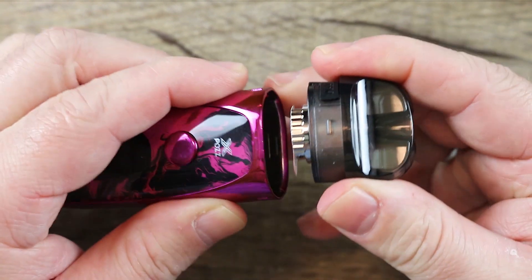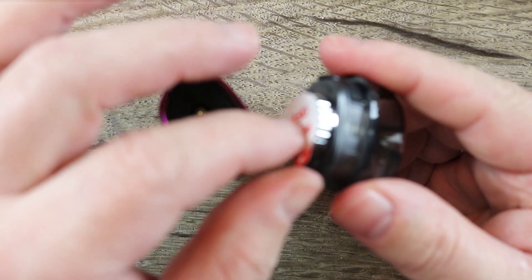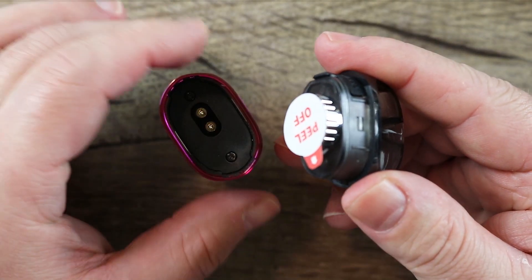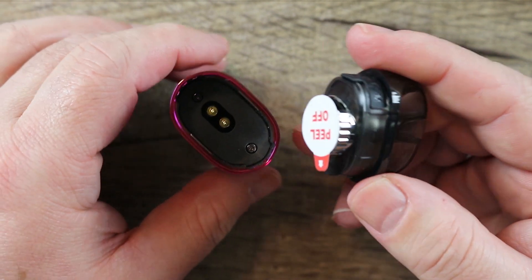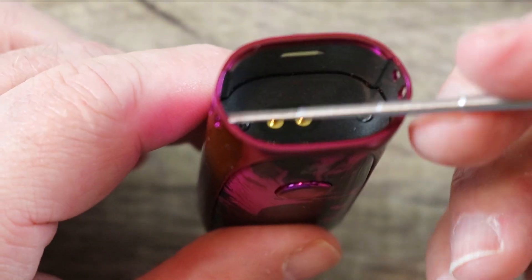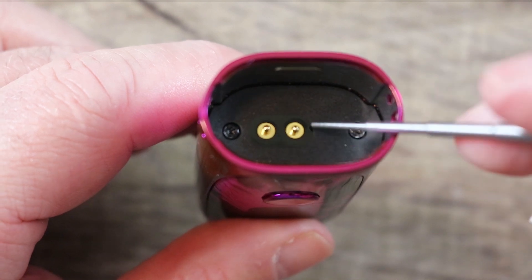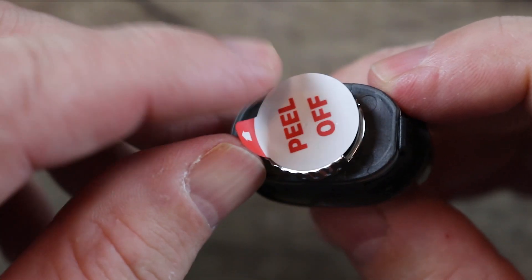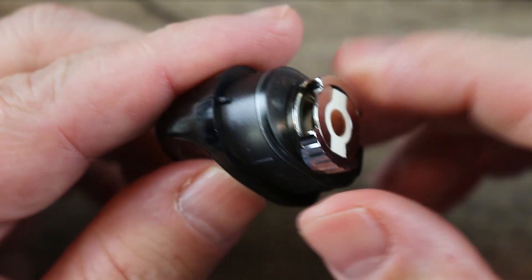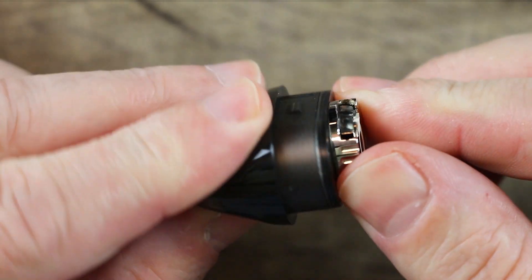Here is your pod or AIO tank, whatever you want to call it. It's going to come with a little piece so it doesn't accidentally fire while it's being shipped. On the inside here, this is where you're going to get your airflow from — right here and here. There are your two gold-plated pins; they are going to make contact with your coil once you peel that thing off. On your coil, you can see you have adjustable airflow with stoppers.